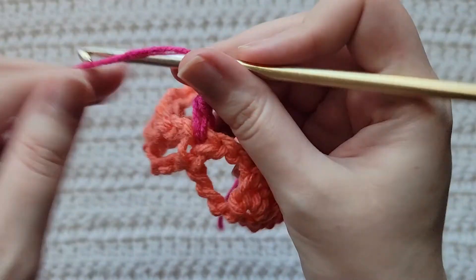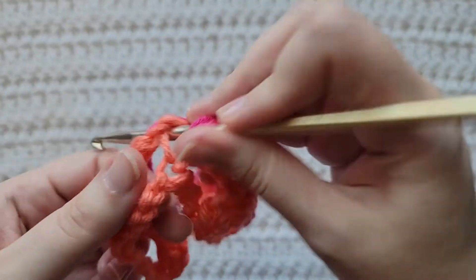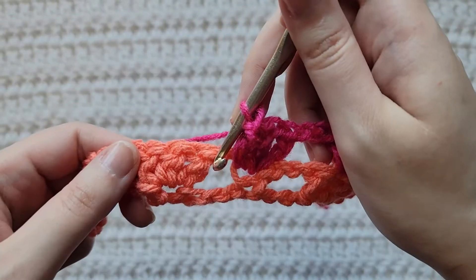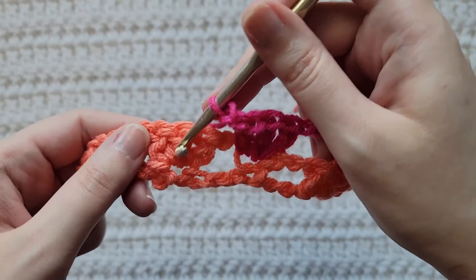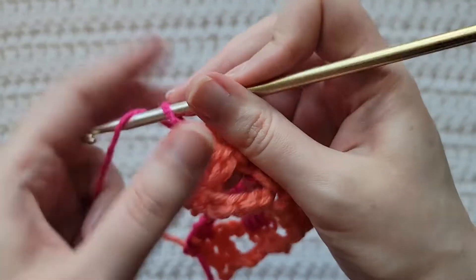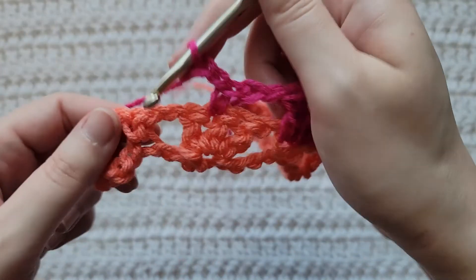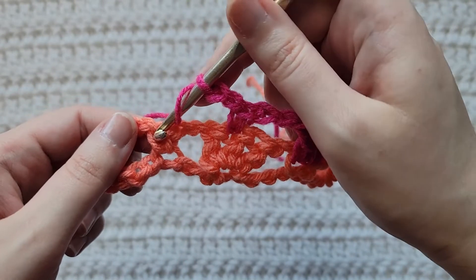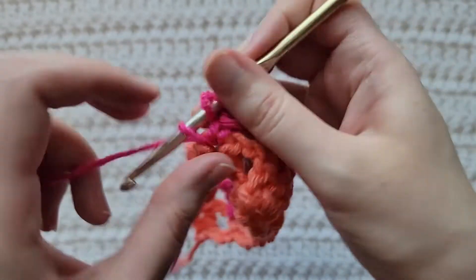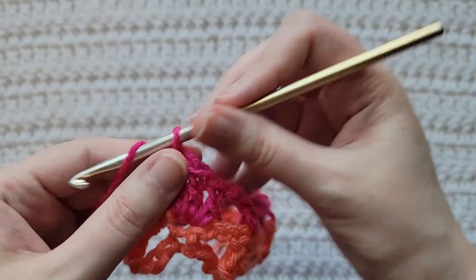You can see how the sequence is like the last row. Chain two, skip the next open space, you're going to be working into that middle double crochet of these previous three double crochet — make a single crochet into that middle one. Chain two, skip this next open space, you're going to be making three double crochet into this previous single crochet — so that's one, two, and three. Make two chains.